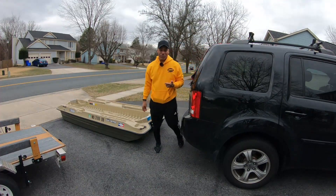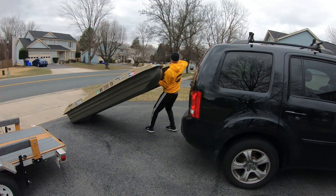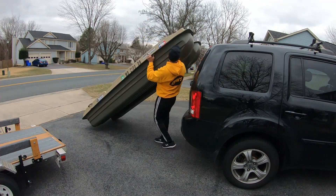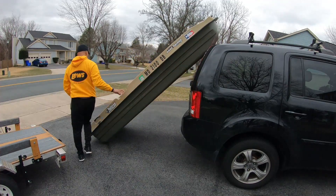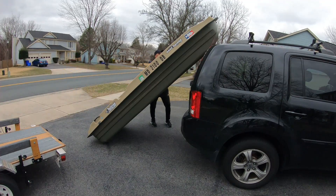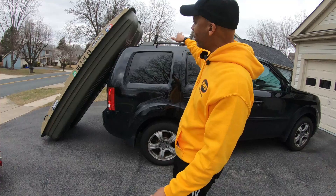Now we're going to lift the boat. Got two handles right here — grab underneath. We got the boat up. Slide it over. All right guys, that was just step one: get the boat up into a position to then lift it up and put it on top.